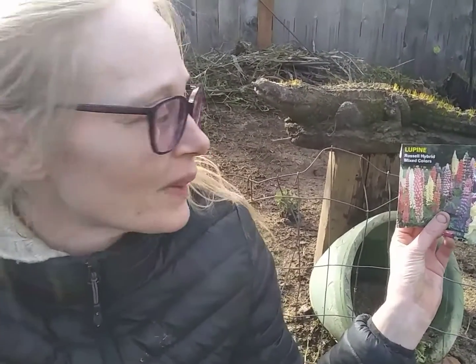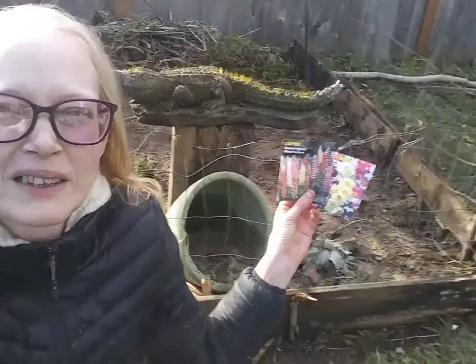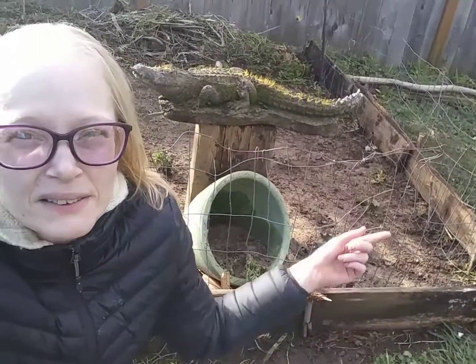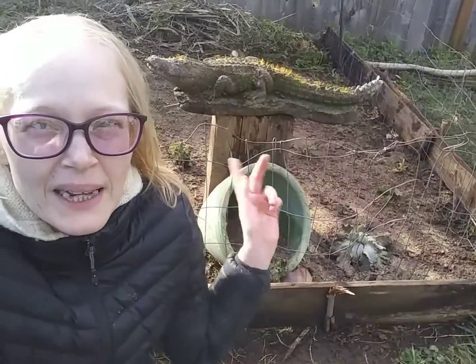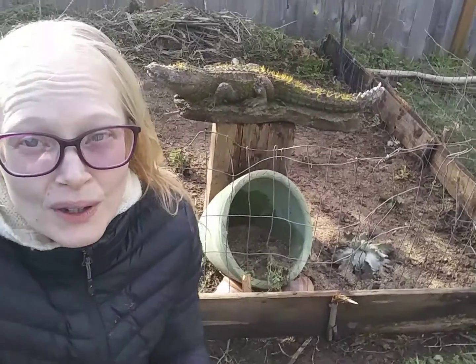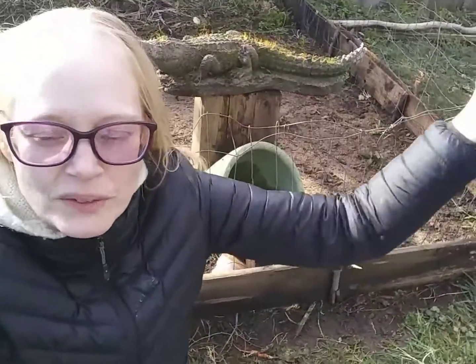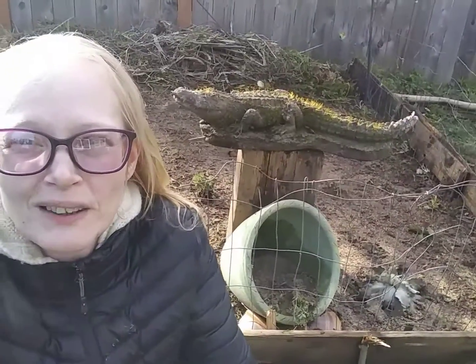We're gonna go ahead and plant these in there and turn this whole area into a flower bed. It is a four by eight bed, but it's too far to lean over into, so we want something in there that is just going to do its thing and be beautiful and we don't have to fuss with it too much. Fun setup, right? Let's get to it!